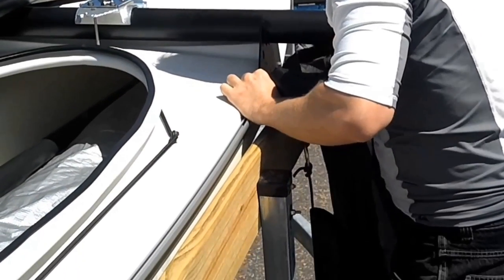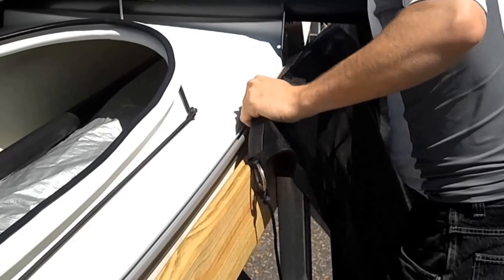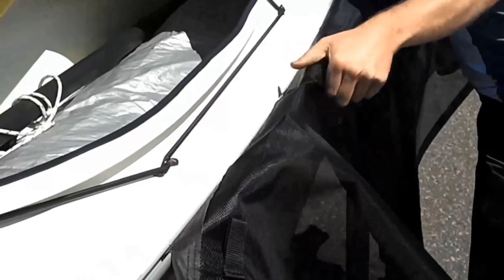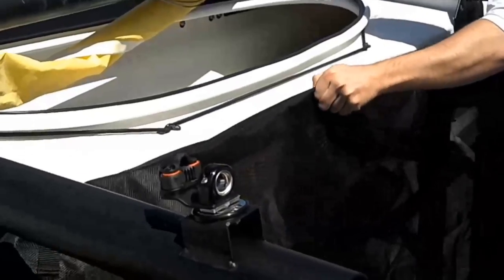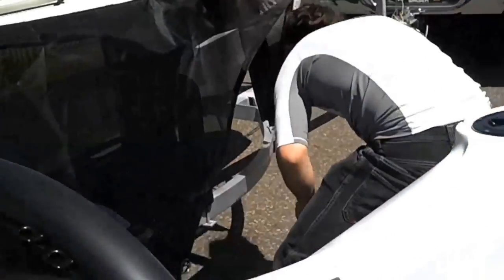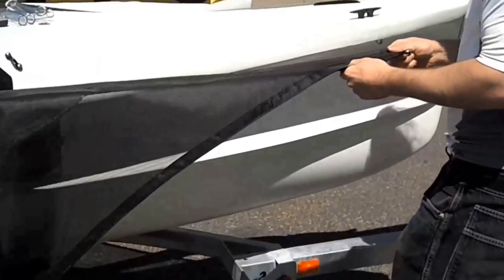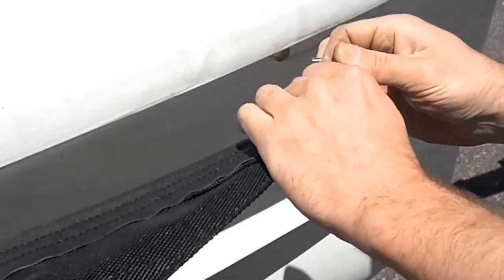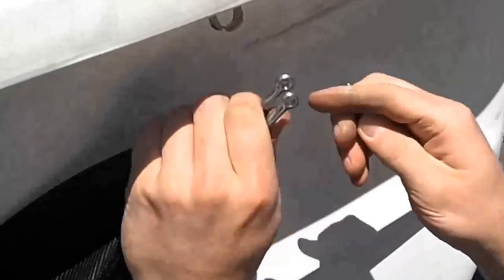To install a trampoline, start by inserting the bolt rope at the lower end of the trampoline into the forward side of the trampoline track. Once the trampoline is slid into the track, attach a de-shackle to the forward loop on the trampoline. This will connect to the stainless steel saddle that is on the bottom surface of the bow.